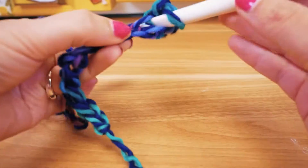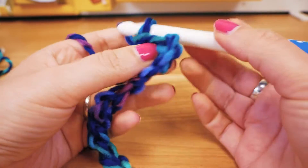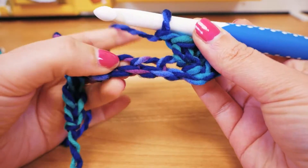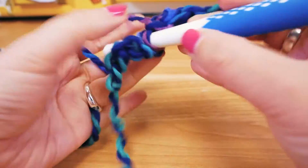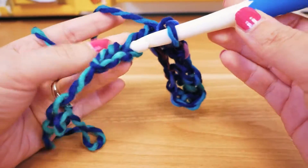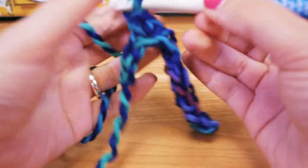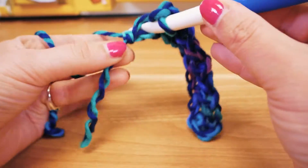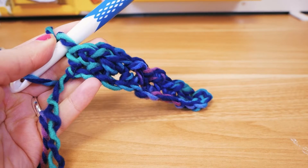Then we skip the first three and into the fourth one we do a single crochet. So we skipped the three chain stitches, then we do a chain stitch, skip one, and into the next one we add a single crochet. Then chain stitch, skip one, another single crochet, then chain stitch. Skip one, into the next one a single crochet, then a chain stitch. We have two left over — perfect, so we didn't miscount — and into the last one we do a single crochet.